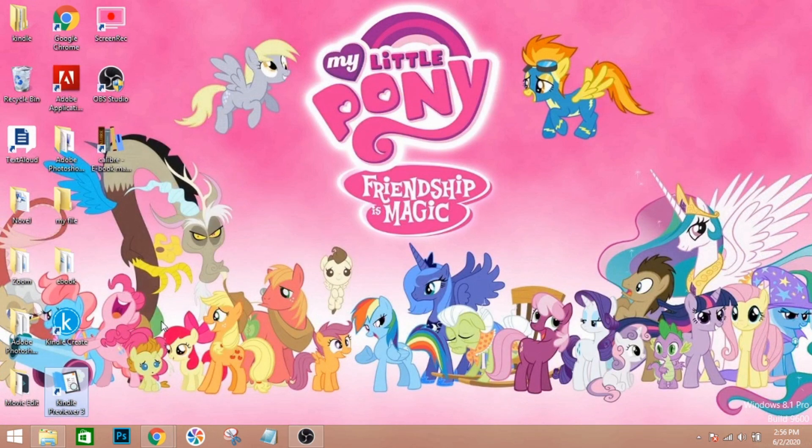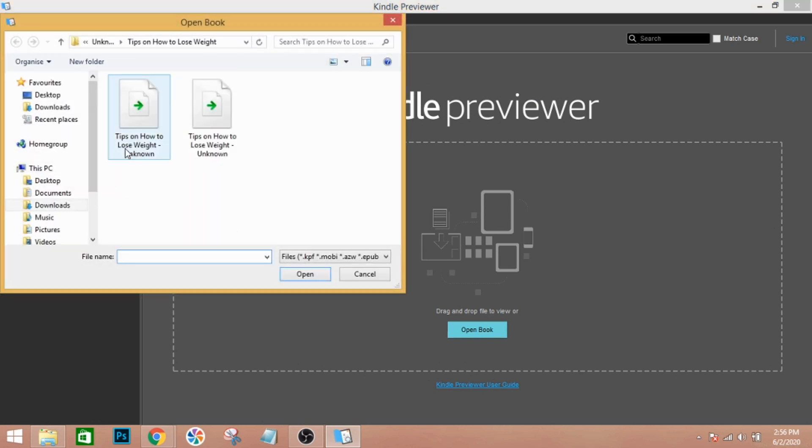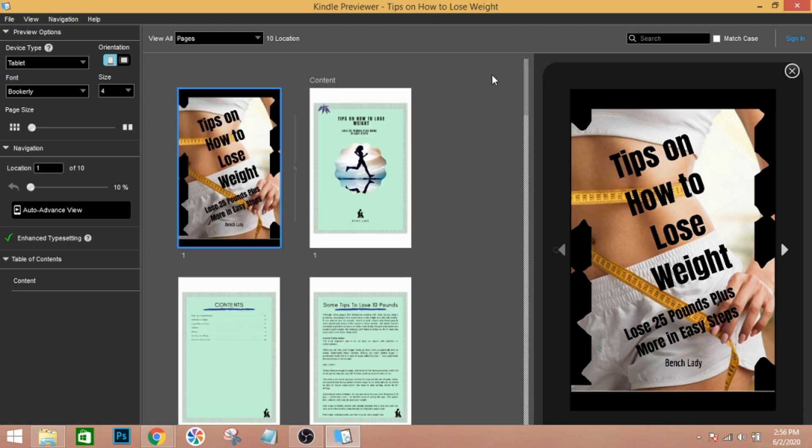Then open Kindle Previewer and open the book. You need to check how it looks in Kindle Previewer, because if it looks good there, it will look good in your Amazon listing. And there — it looks good.